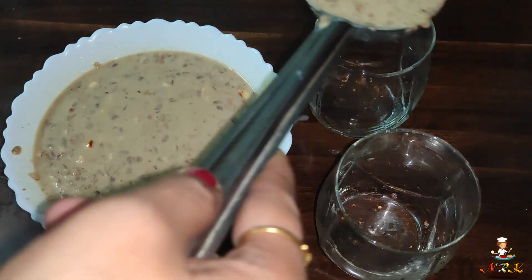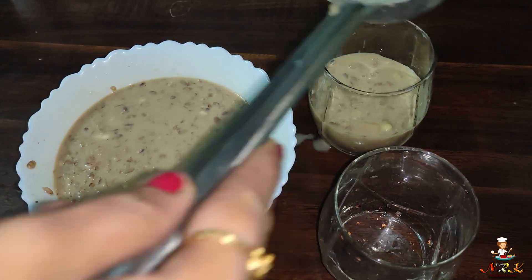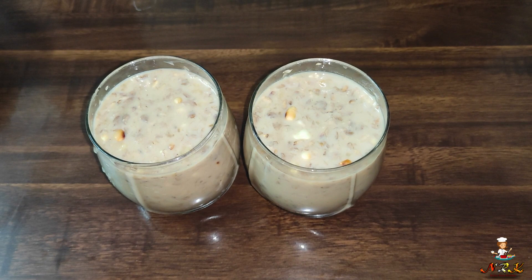Now the milk is ready for serving in a glass. If you want to make this recipe for guests, we will add a little bit more. If you like this video, subscribe to our channel, like and share. Thank you.